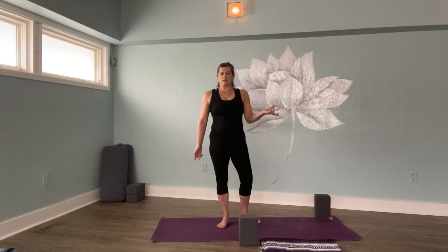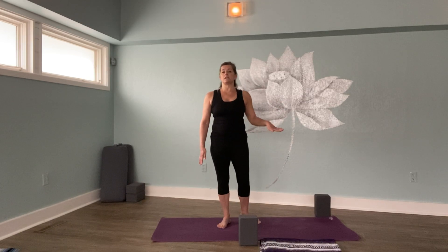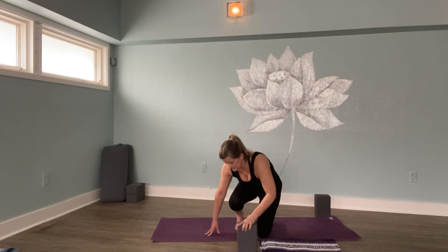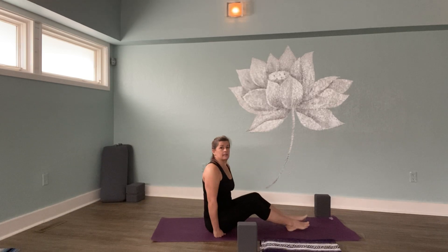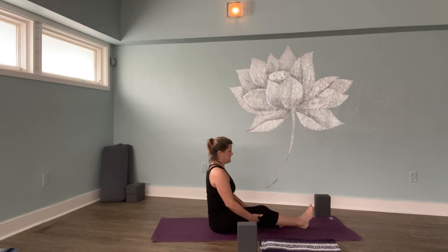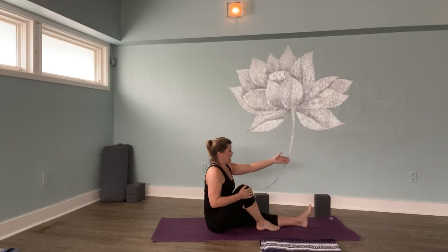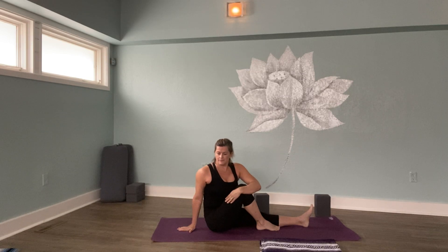In an ordinary aligned flow class, you would probably bend your way to the floor. But we're just going to take a seat. Go ahead and come down to the ground. We'll return back to our Dandasana pose — sitting up tall in your spine. Bend your right knee, then reach with your left arm forward. Hug the knee and twist to the right. Spine twist.